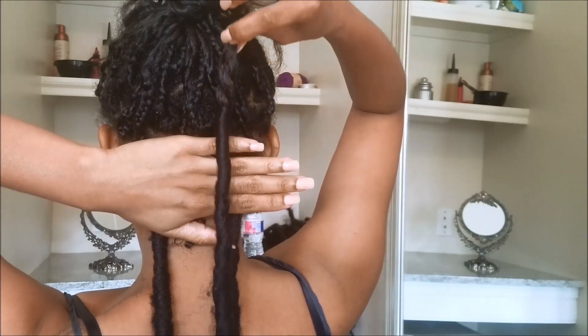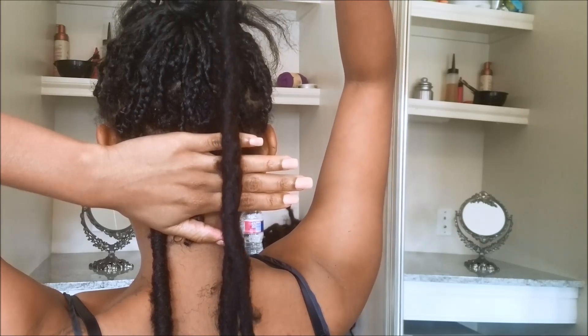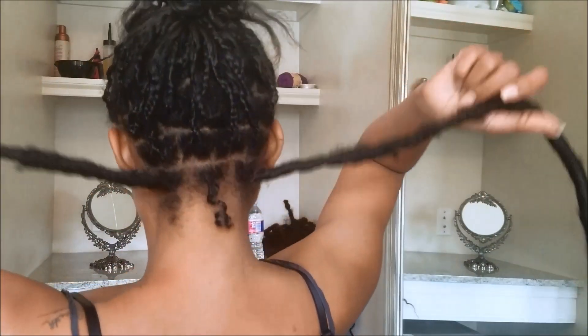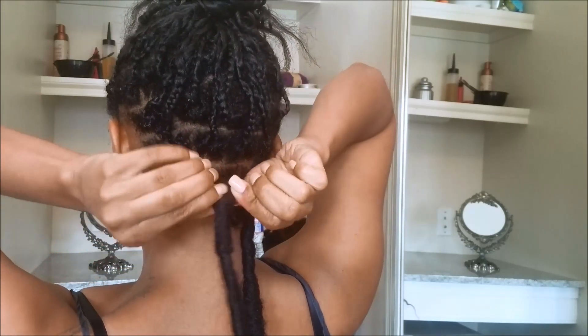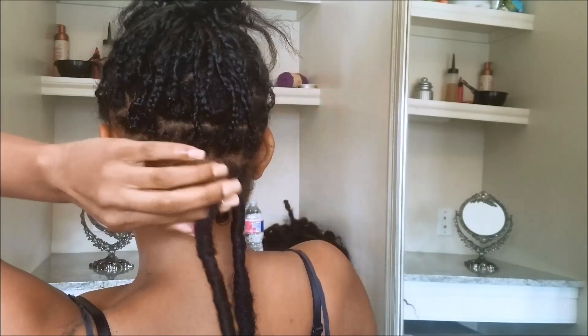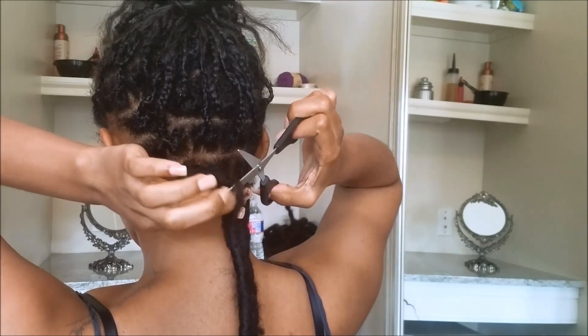I'm gonna show you guys another one, just because it's not always gonna be that easy and I don't want it to look like I'm not really showing you the real process. So you're gonna scrunch it up just to kind of separate it from the pre-made lock, and then you want to separate a piece of it and trim it, just to give you a starting place to unravel — because it's hard to unravel where you burnt it.